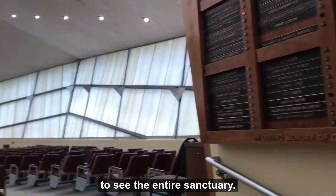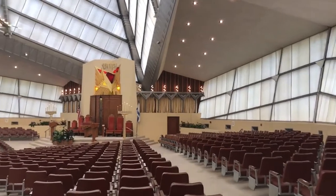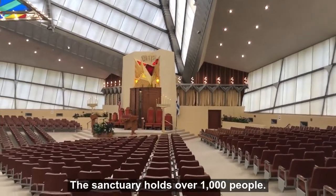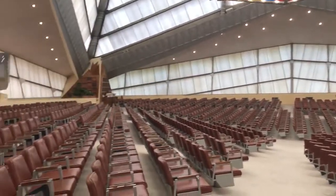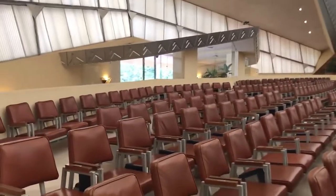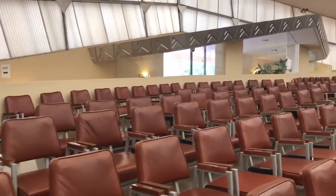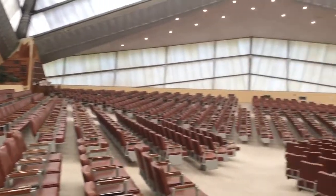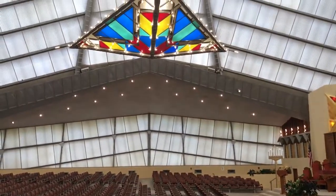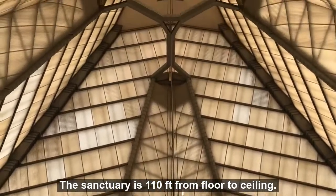This is when you finally get to see the entire sanctuary. The sanctuary holds over 1,000 people. Each seat is original — these were not designed by Mr. Wright, but he chose these seats for us. We have our beautiful chandelier, and it is 110 feet from floor to ceiling.